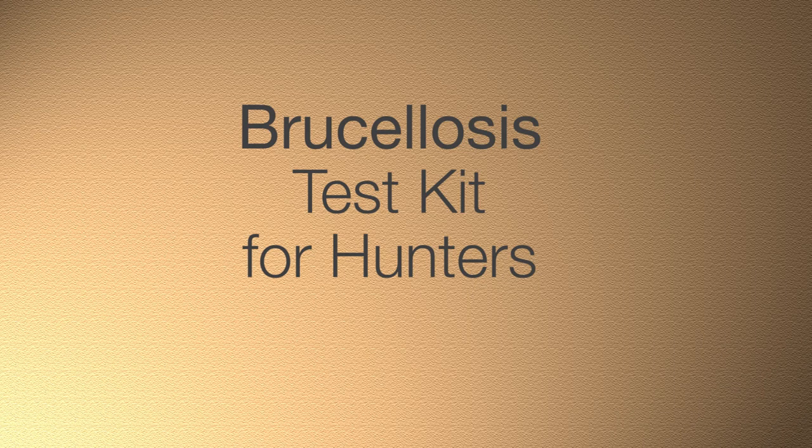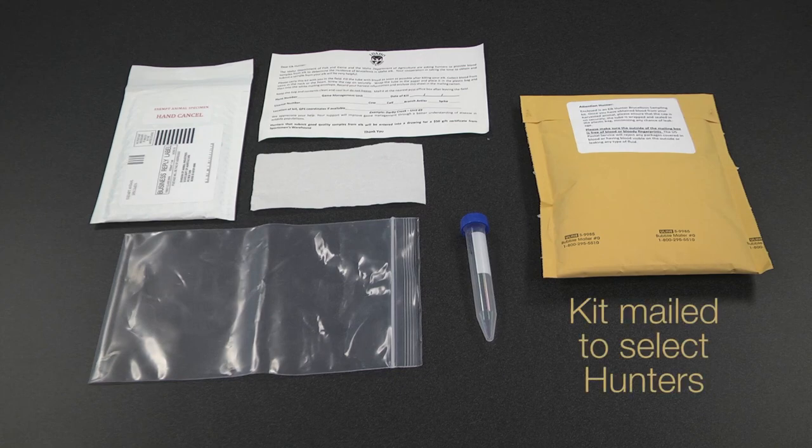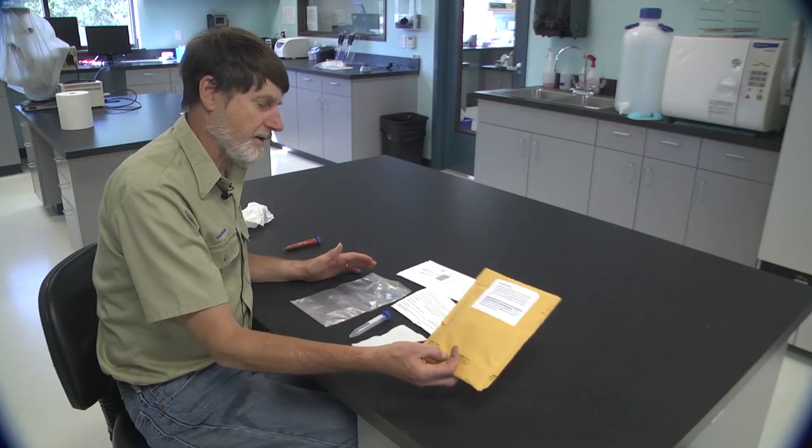Fish and Game is asking hunters to help us collect blood samples for a brucellosis surveillance program. This is the kit that Fish and Game has sent out to hunters. We're asking you to take this kit in the field with you when you go out hunting.